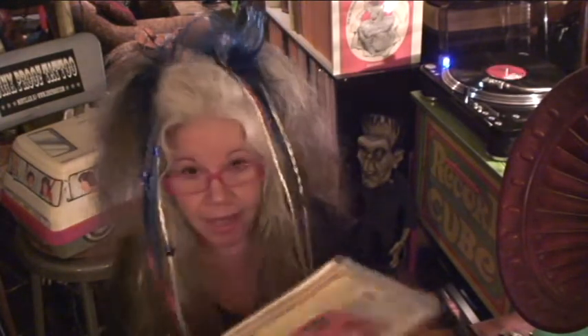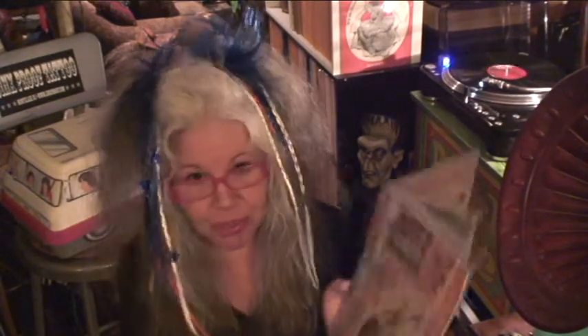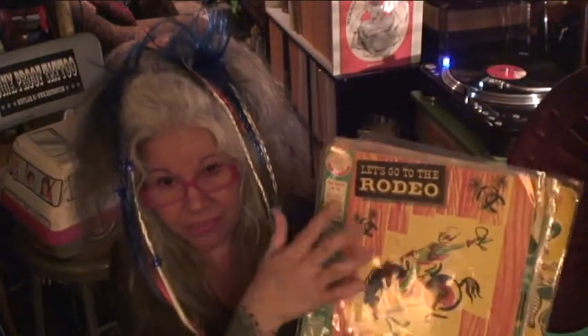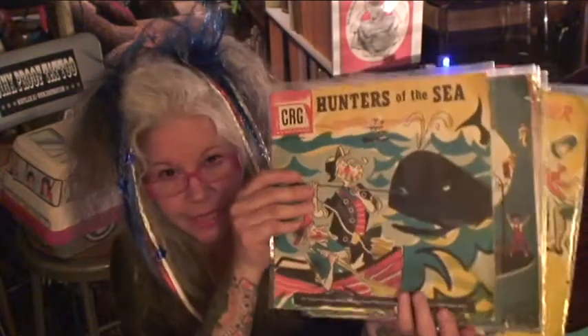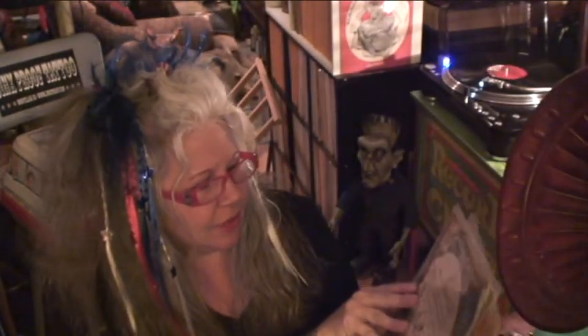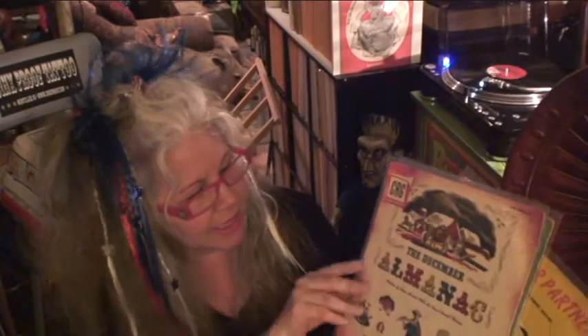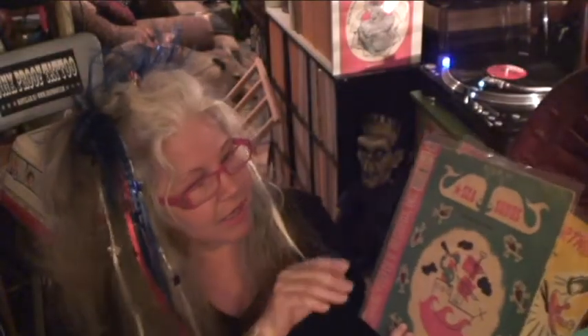On eBay I got a lot of six Children's Record Guild and Young People's Records. These are all 10-inch 78 children's records with picture sleeves — everyone had a picture sleeve and they're all in beautiful shape. We've got Let's Go to the Rodeo, Hunters of the Sea, the December Almanac, Sea Songs, and Swing Your Partner. Beautiful — I love the sleeves on them.